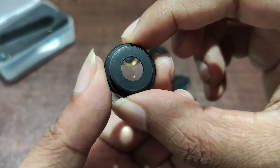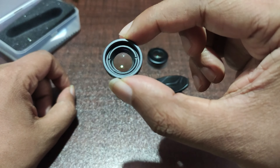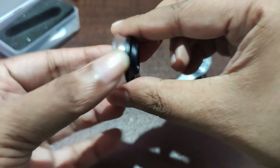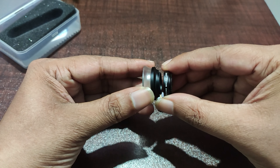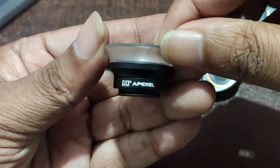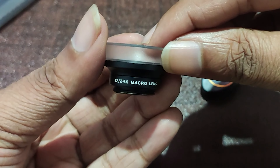The lens is made of pure quality metal and the lens element is really good — there is no image quality drop while using it, but while using in 24x there is. The 24x lens also has the diffuser at the top. To make it 24x, you need to screw both lenses together. There is also Apexel branding on the sides of the lens along with the magnification marking. This is the universal clip that comes with the box and it's really good quality material.